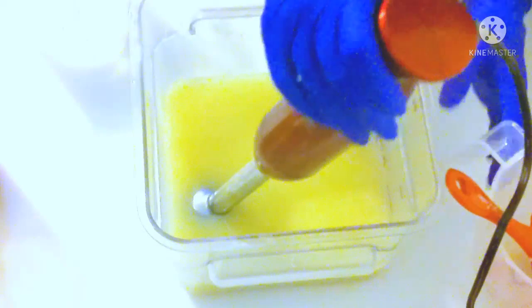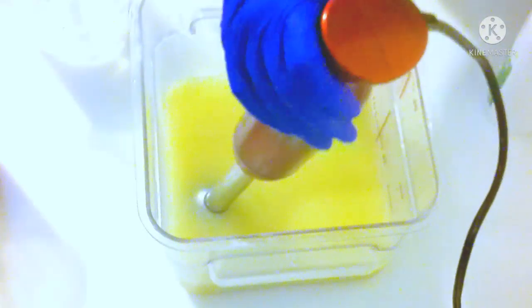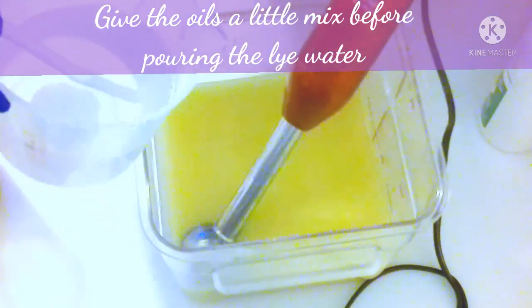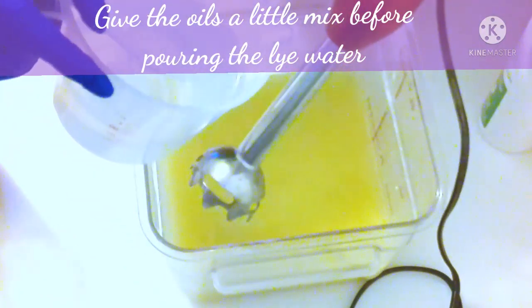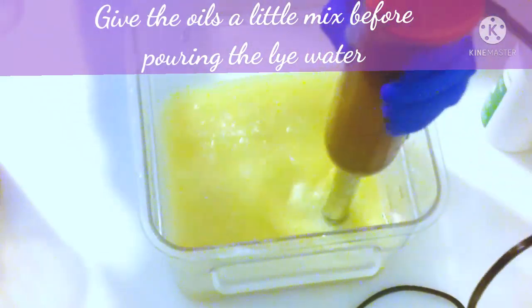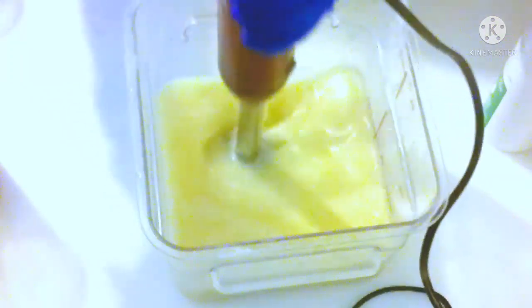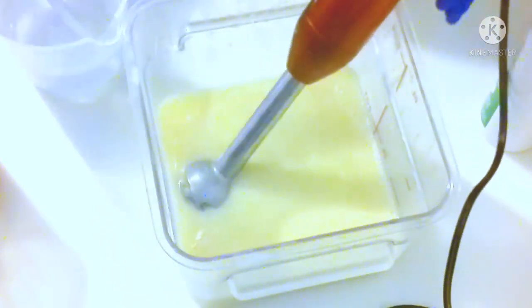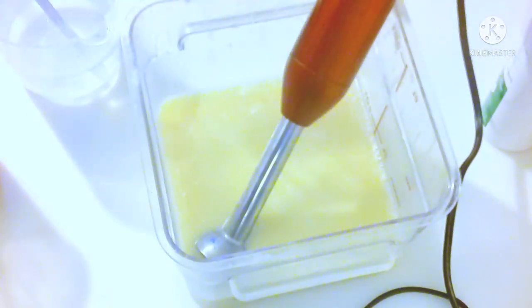Now you want to prep your stick blender. Make sure the stick is on the blender portion very well — you don't want it falling off or splashing anything. Once you put it in, tap it a couple of times to burp the blender, then lay it on its side because we're going to be pouring the lye water directly onto the stick. That's the safest way to do it — it prevents splashing.